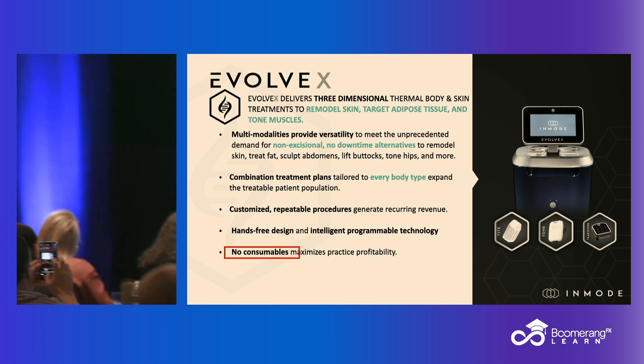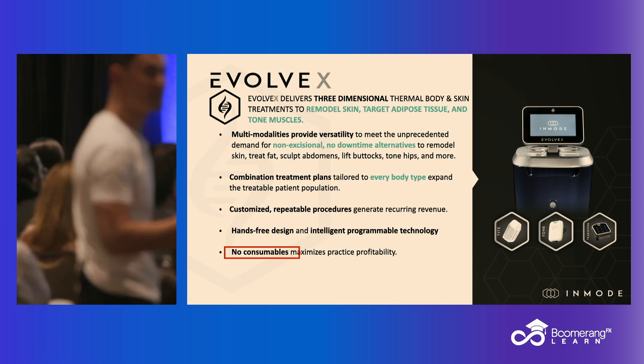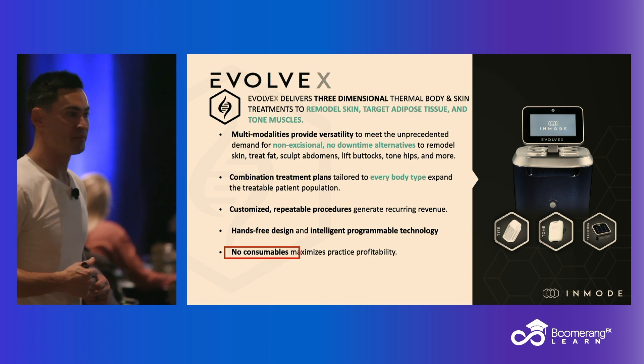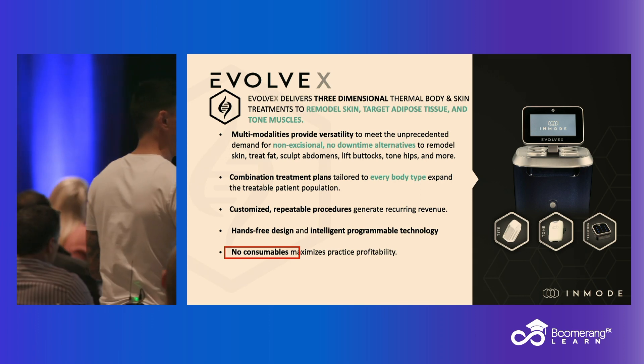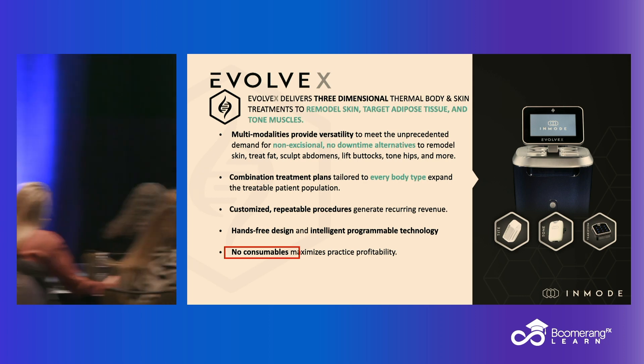With this, once you buy it, it's yours. No consumables. The only consumable you have for this device is ultrasound gel — that's it. You're not paying for the paddles, there's no disposable cost, you're not paying per click. I think that's important to point out.